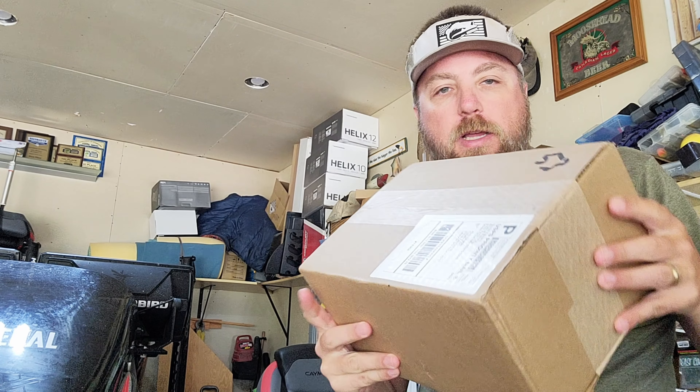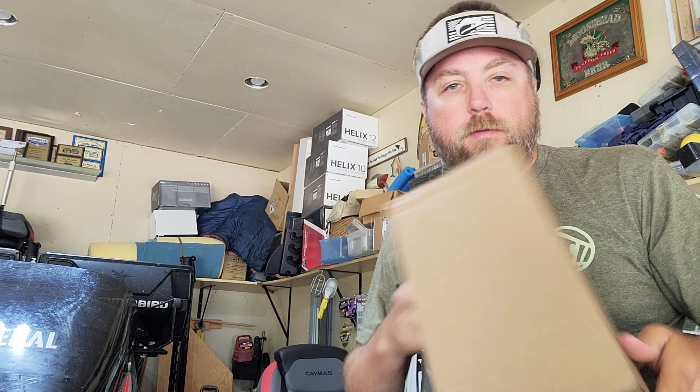Here we are in the boat getting ready for the next tournament. I got another package from Arsenal Fishing — kind of a restock with some new items. I'm in that mode of the season where you stack up orders and kind of forget what you bought. Now we're going to open it up and share it with you.